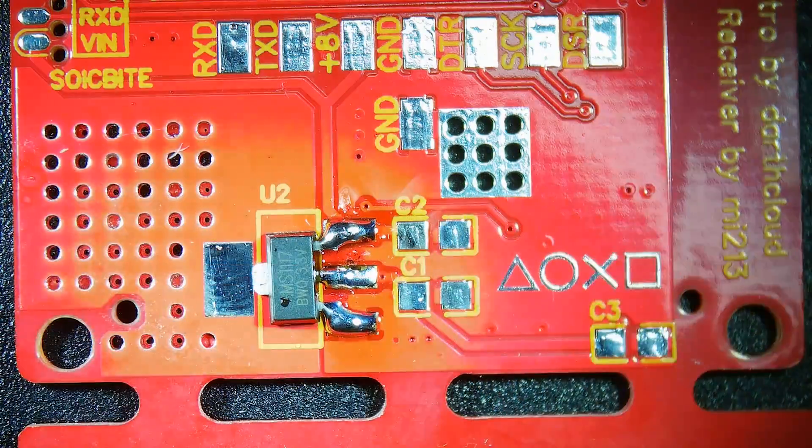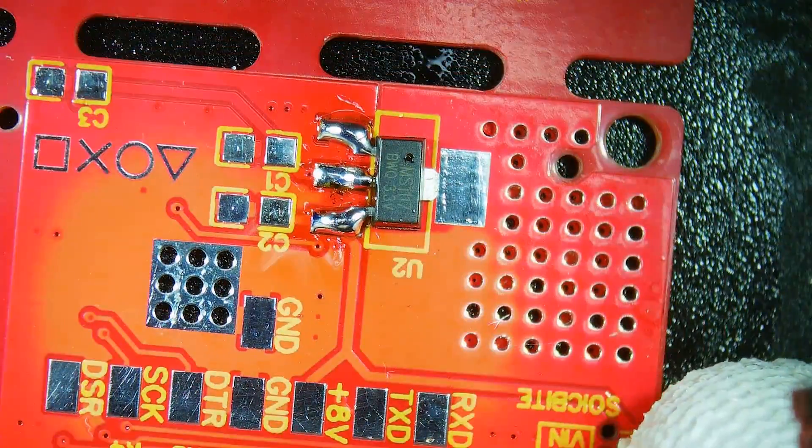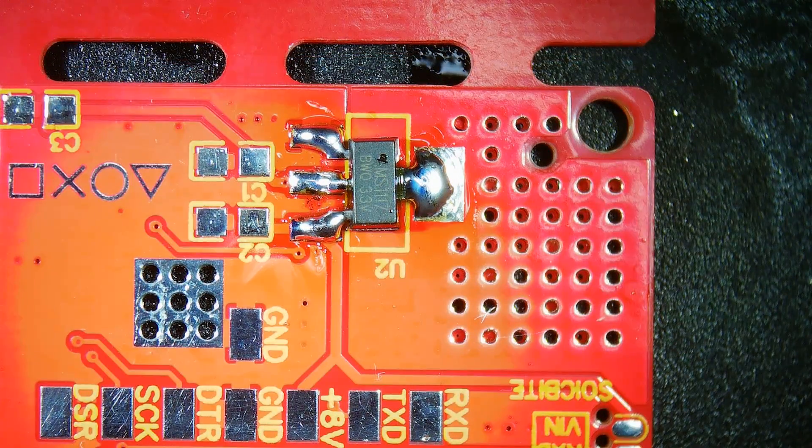Lastly, for this side of the board, place down your 3.3V regulator and solder it in place. Please note that the regulator shown here is smaller than the one you'll be installing, so you won't have to make solder bridges like I am here.